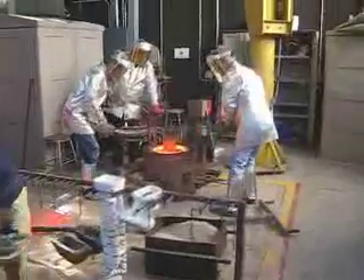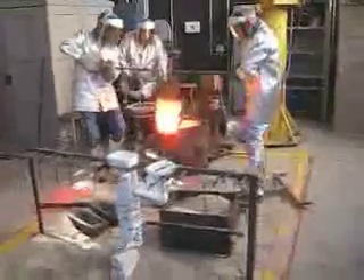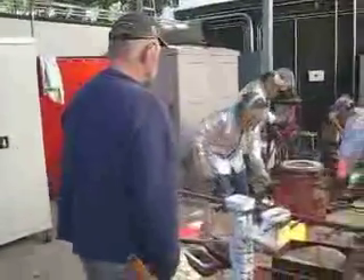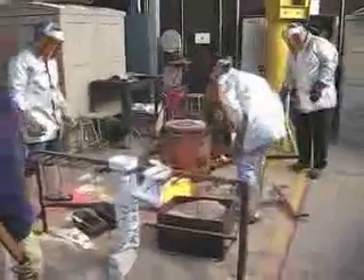West Valley College, October 14, 2008 — second pour of the day. Once again, we're working with the same people. David is the pour master. We have Ken and Gary on the ends of the crucible, and we have Gene being the hooker.